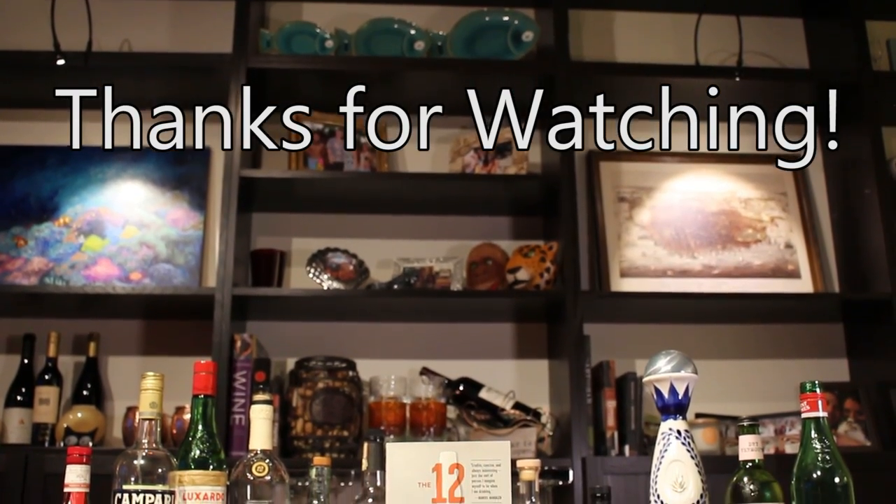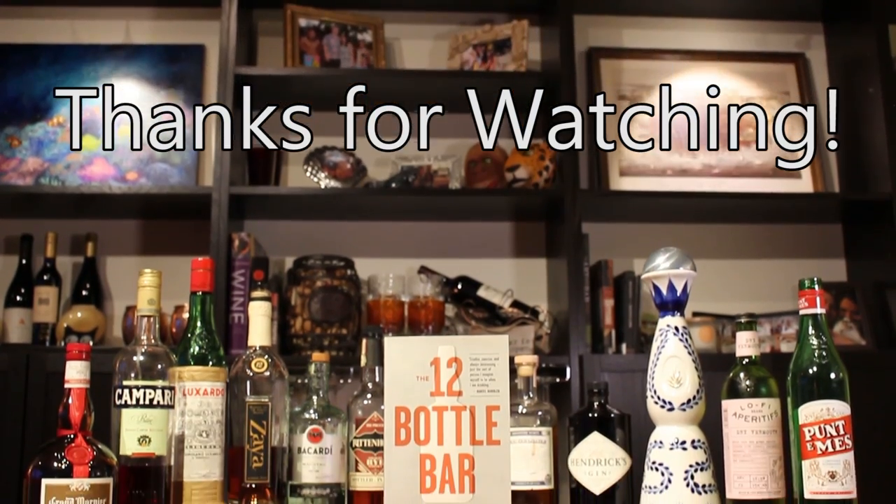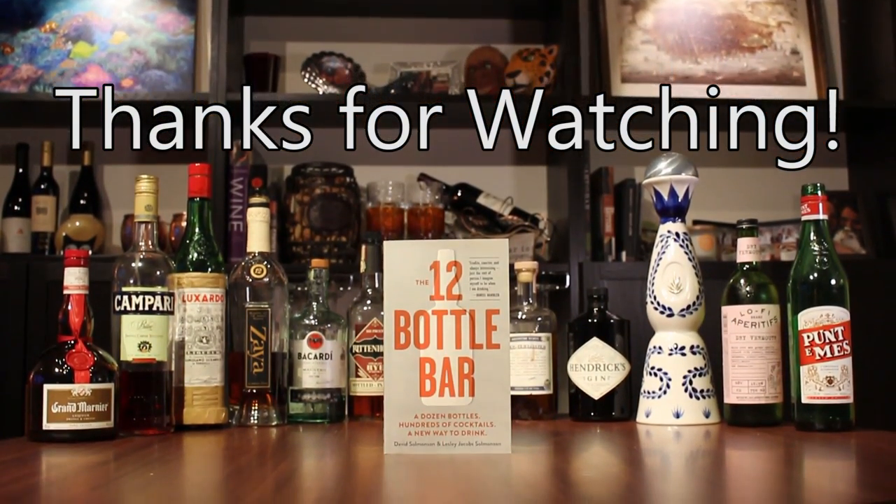So that's my 12 bottle bar. Thanks for watching everybody — today I showed you my 12 bottle bar. I'm really eager to hear what you guys like to have in your home bars, so let me know down in the comments. If you liked the video, go ahead and hit that like button, and if you really liked it, make sure to subscribe for more awesome videos just like this. I'll see you next time. And remember to drink responsibly.